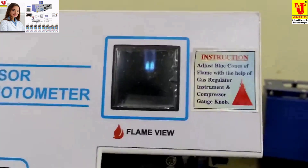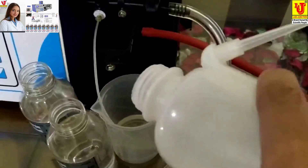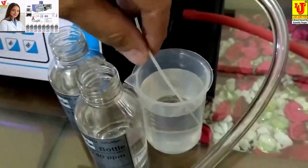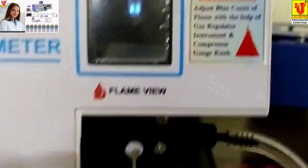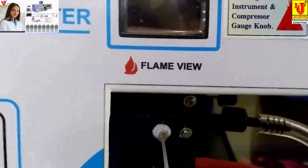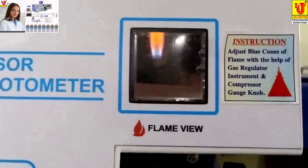This is the final set. Now give distilled water to the capillary and check again. Put the capillary in — this is the final flame of the flame photometer. In this way you can set the flame of the flame photometer. This is the main thing of flame photometer — flame setting.